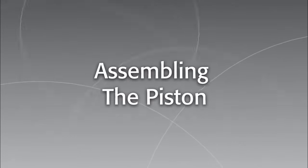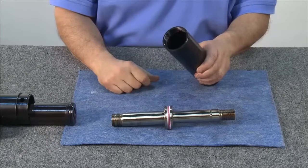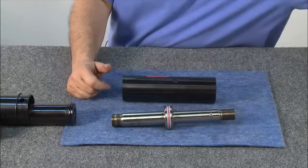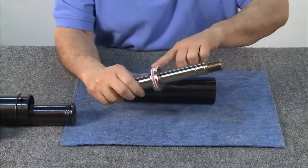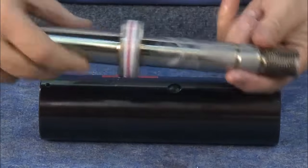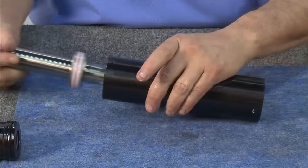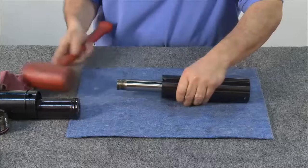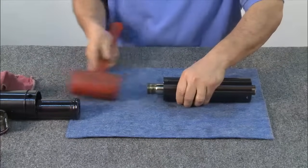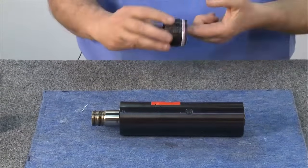Now we'll reassemble the piston. To assemble the piston into the cylinder housing, first replace all interior and exterior O-rings. Install a light coating of grease on the main piston and also on the shaft that runs through the center of the cylinder. Now gently tap with a rubber or brass mallet until it bottoms out. Lightly grease the O-ring seals, inner and outer.